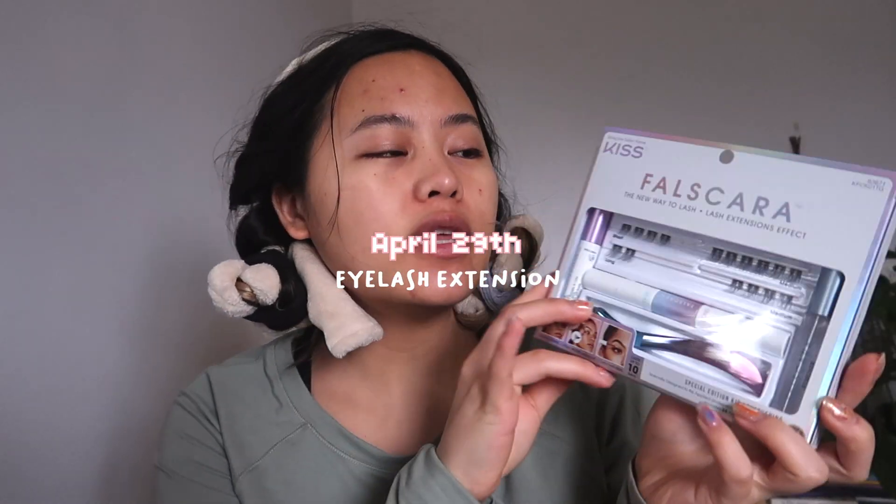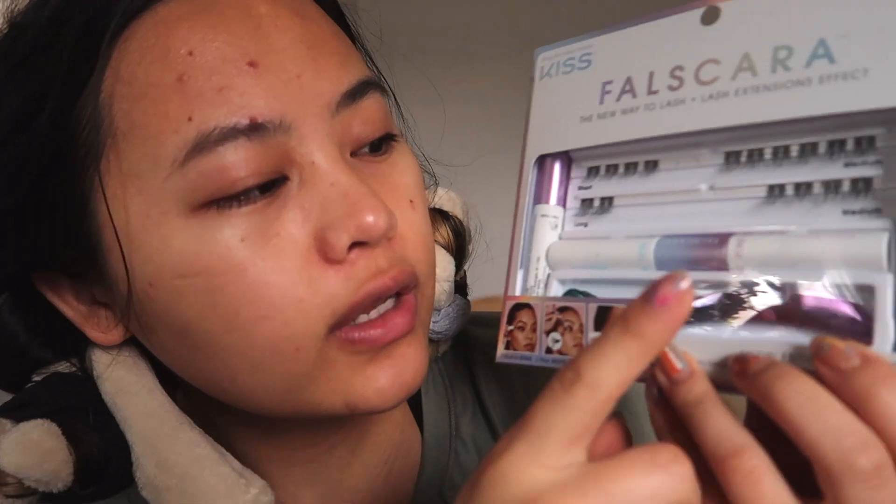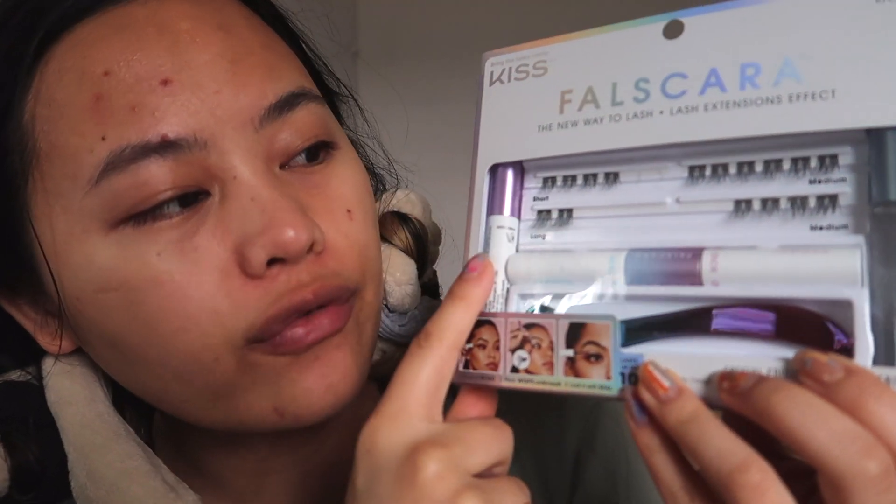So I saw this all over TikTok — this is the Kiss Foscara. Pretty much it's just the last extension set. My sister already used it and she said she liked it, so I'm gonna go ahead and do this. You get the bond, the seal, the overnight, and then the remover.